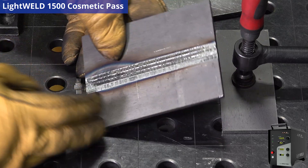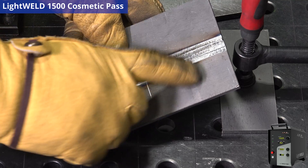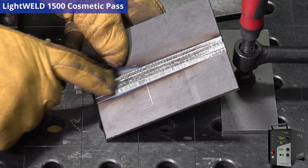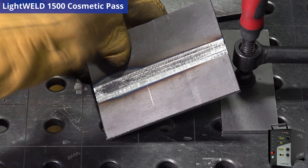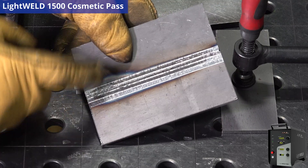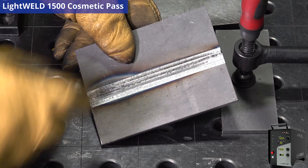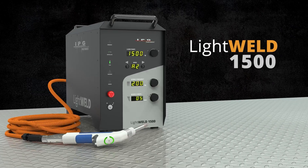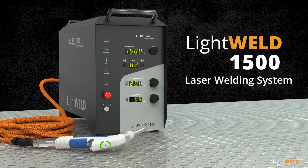I just did four passes in a row and got rid of all that heat affected zone up at the top. There's a little left at the bottom, and if you wanted to finish that off with a couple more passes on either side, that's totally fine. But as far as this demonstration goes, you can see how much better this weld profile looks. I hope this is helpful, and thank you for watching. To learn more about the LightWeld 1500, please click the link in the description below.